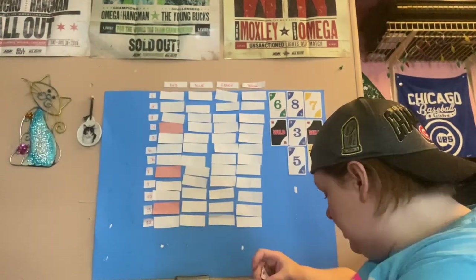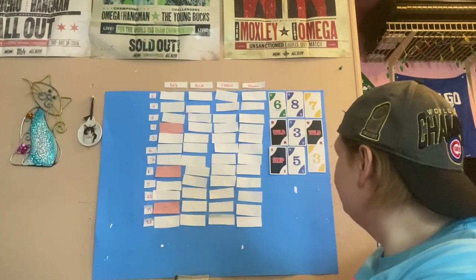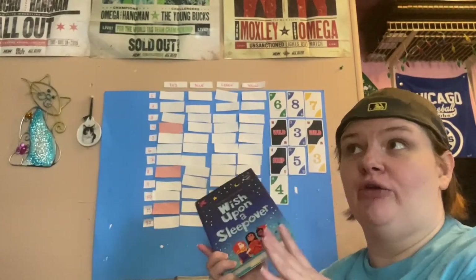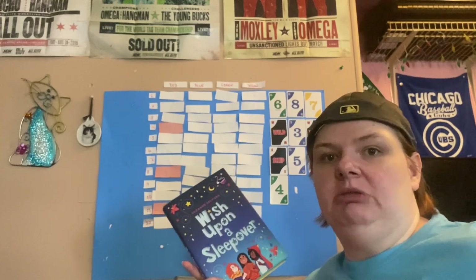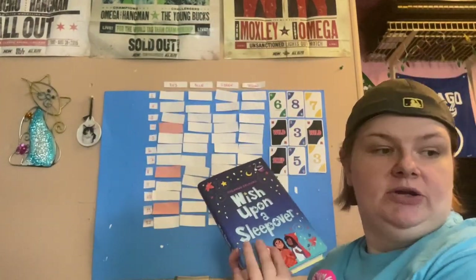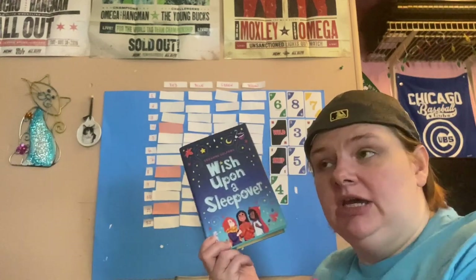Draw number nine is a skip, which means I just completely skip this prompt — I don't have to pick anything for it, which is nice. Then we have a green four, so still not another set. The prompt for green four is even page number, and I'm going to go with Wish Upon a Sleepover, another fall cover. This book clocks in at 208 pages, so it ends on an even page number. It's a middle grade, so hopefully it'll be a quick, easy read.